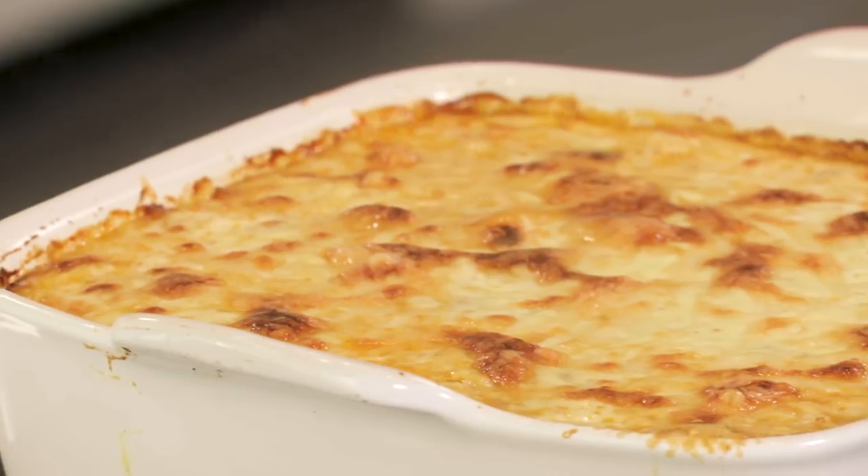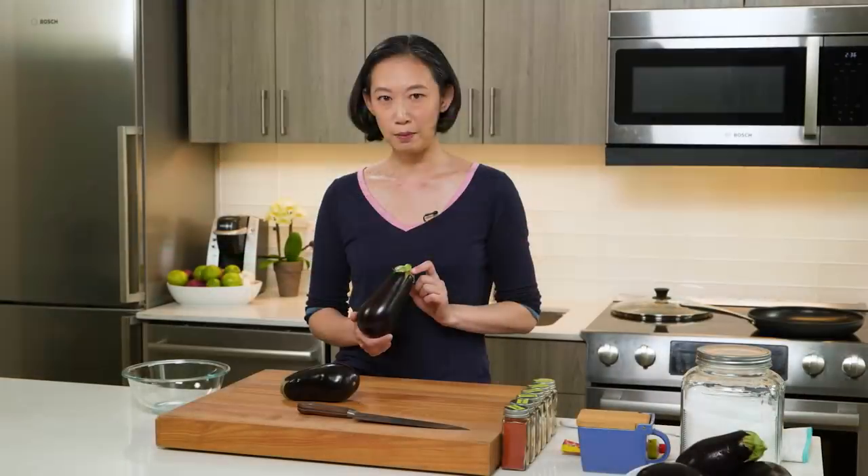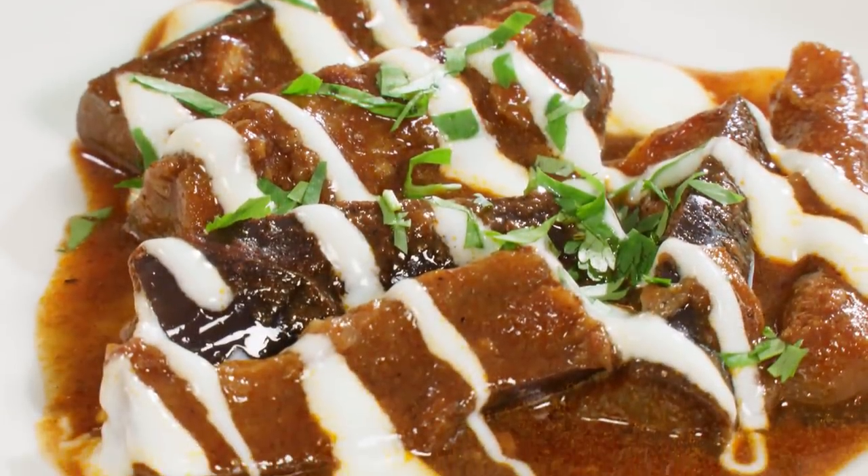Welcome to America's Test Kitchen at home. Today I'm making a wonderful Greek pastitsio. Jack's gonna tell us all about feta cheese and Lon has an amazing recipe for braised eggplant. We've got a lot in store today, so stick around.